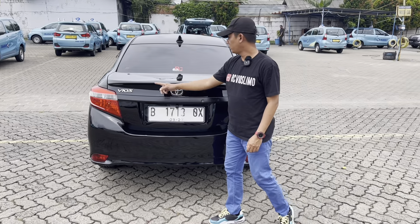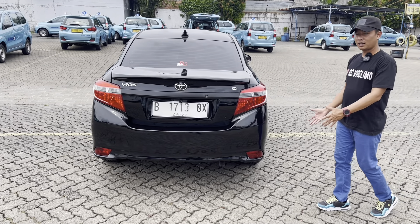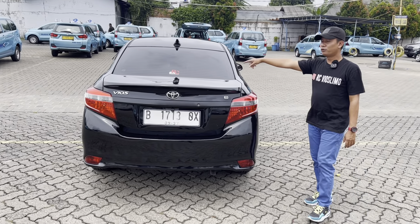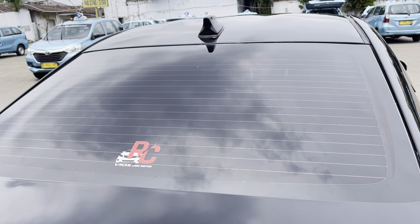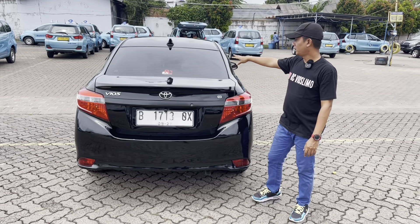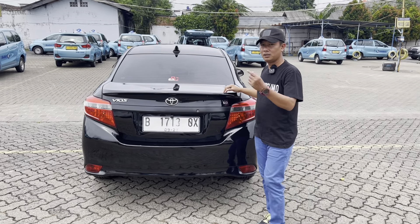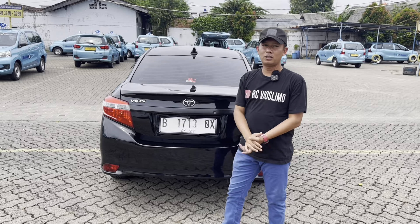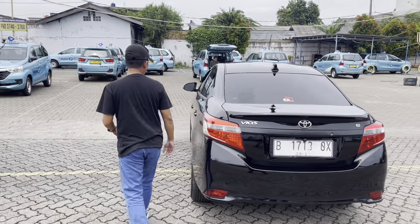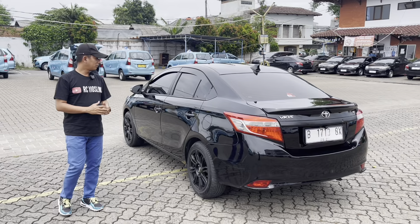Untuk bagian sisi belakang tidak banyak perubahan, tapi sudah ada penambahan ducktail pemanis di bagian bagasi. Grillnya kita kasih hitam, ada kamera mundur juga dan plat easy. Ada emblem Vios G, stop lamp masih original, bumper belakangnya juga tidak ada body kit. Kaca film belakang kita kasih yang 60% sama dengan yang samping. Untuk 2015 sudah ada defogger untuk pemecah embun di kaca belakang. Antena sirip hiu sudah kita pasang, penampilannya lebih cakep. Di sisi samping tidak ada perbedaan, rata, tidak ada yang celong.